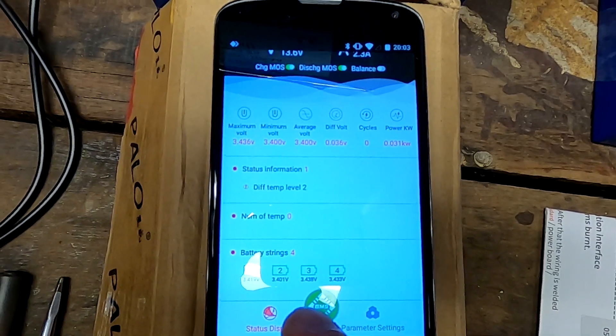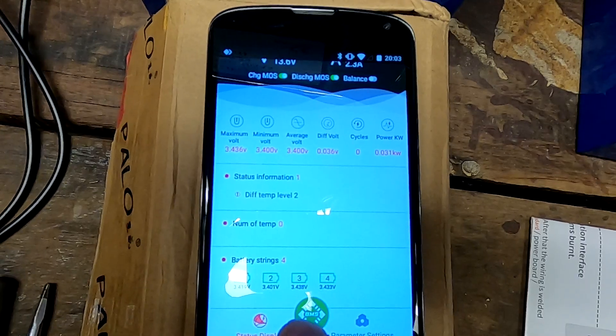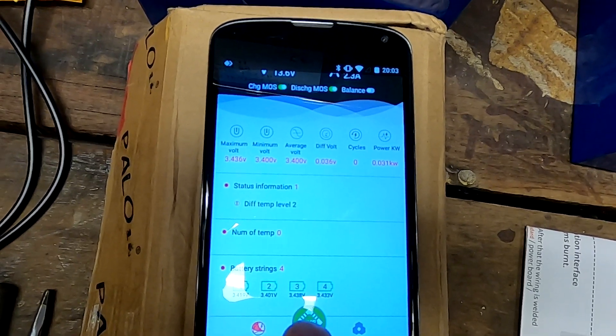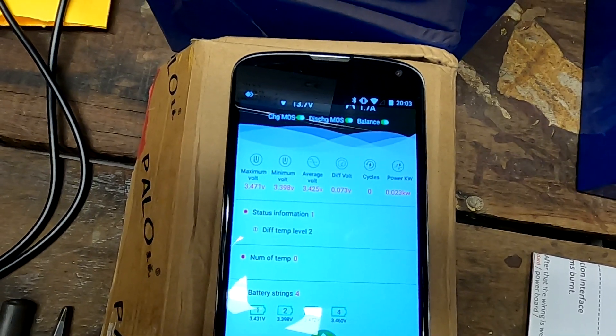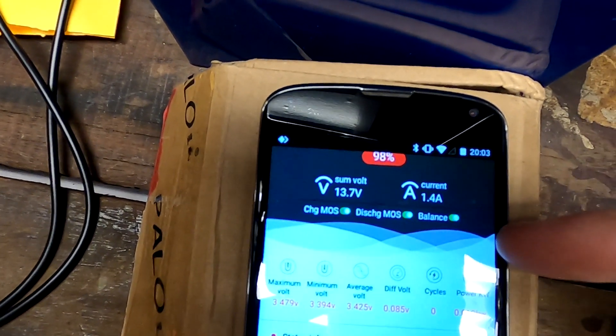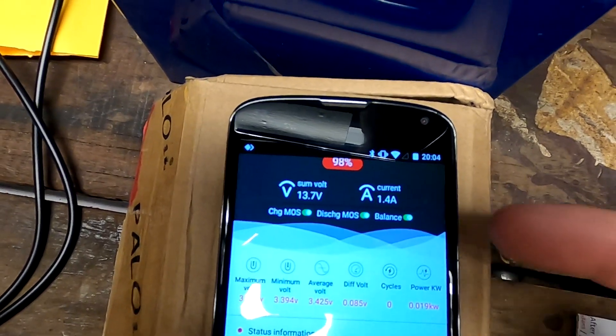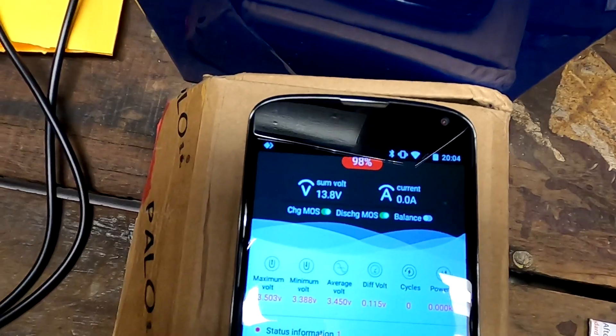Our threshold is 3.45V. Still charging at 1.8A — there we go, balance has turned on. Cell 3 triggered it, and cell 4 as well. Now you can see the current going down: 1.4A, 1.1A, then zero — and the balancer turns off. Even if you're still charging with 600mA, the balancer turns off. And remember, this is only a 30mA balance current on these DALY BMSs. This is ridiculous.